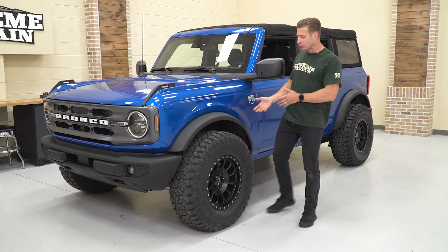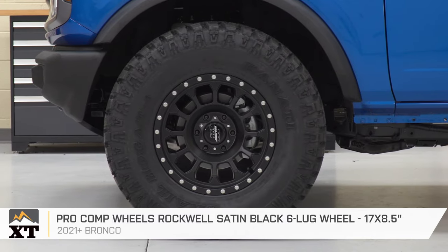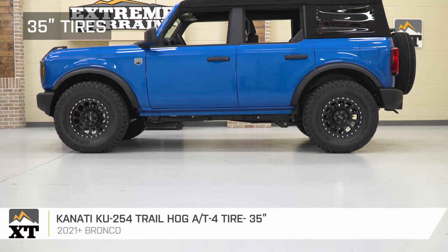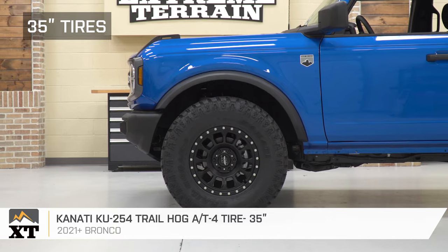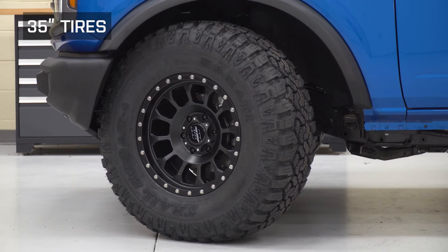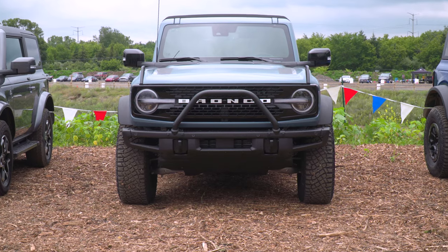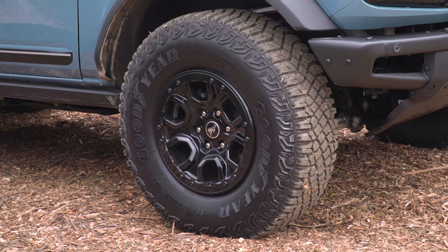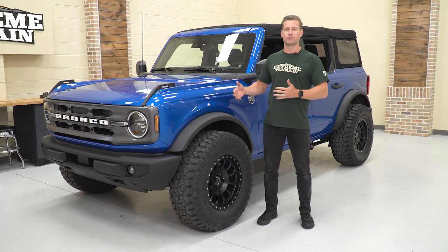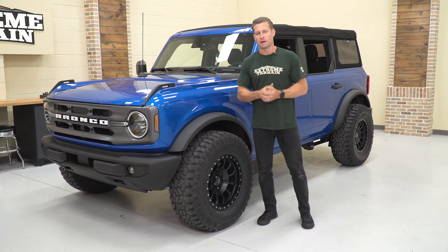All right, guys, we just finished up installing and driving our first setup here of the day, so let's break it down. The wheel is a 17 by 8.5-inch Pro Comp called the Rockwell — it's a zero or neutral offset. Wrapped around that is a 315-70R17 Kanadi all-terrain tire. That 315-70R17 is the same exact tire size that Ford puts on the Sasquatch package — basically those factory offered 35s. So it's a good reference point to see the difference between the slight lift of that Sasquatch package and a stock suspension.